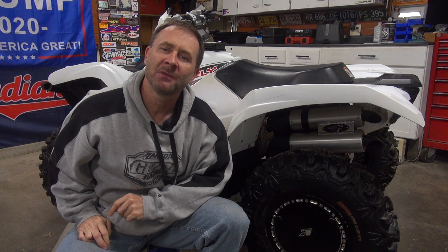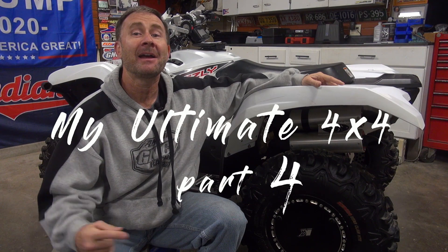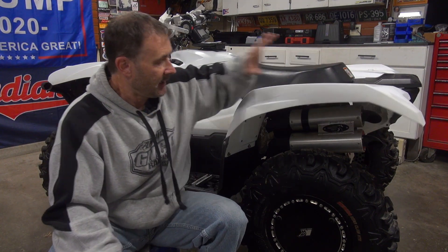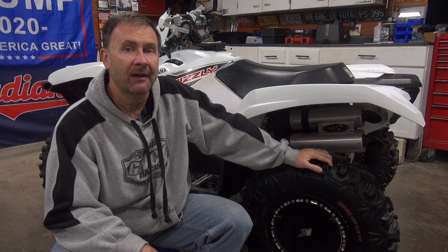It's part four of my ultimate 4x4 video series where I take the already awesome Yamaha Grizzly and turn it into my ultimate 4x4 ATV. This episode is going to cover the tires and wheels, and at the end there's some noteworthy stuff that you might want to check out.